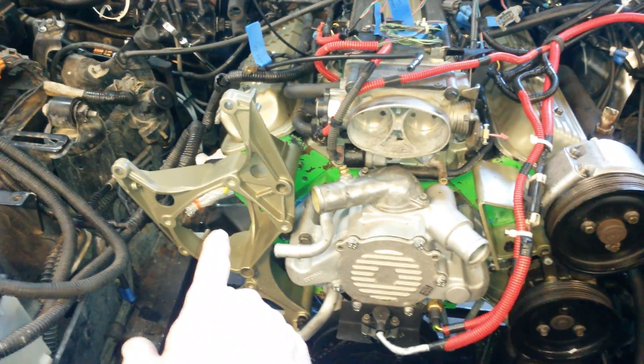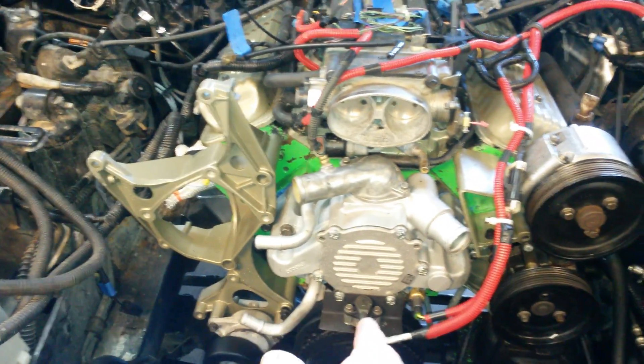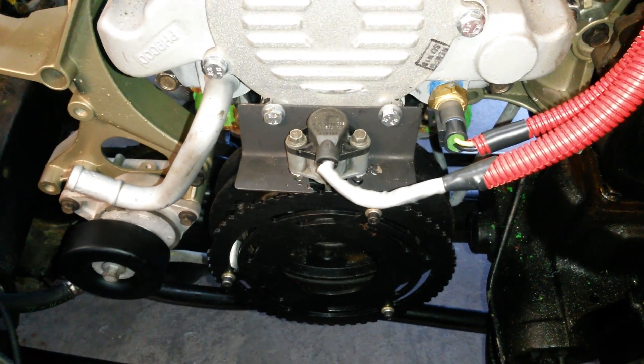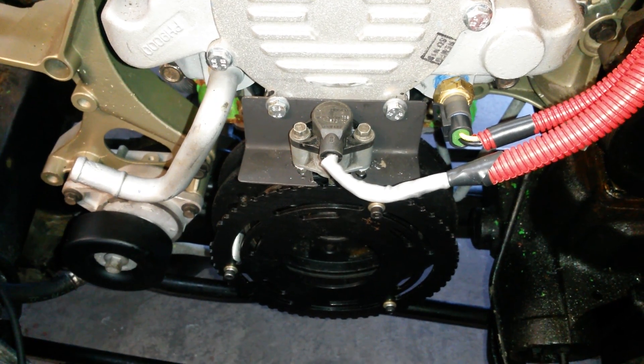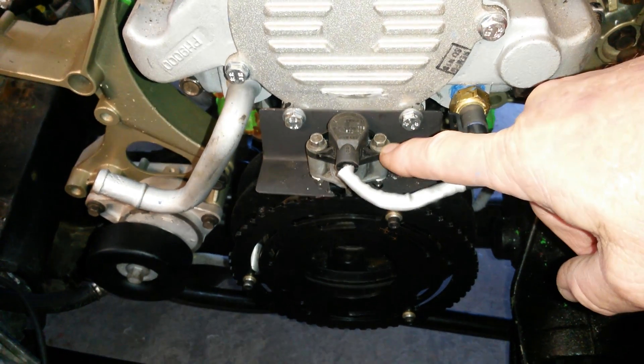One of the main reasons I picked this engine is because all the accessories are on the right side — the passenger side. At the top there's an alternator, in the middle is a pulley, and at the bottom there's the air conditioning compressor. And of course you have the harmonic balancer here, which looks a little funky because I had to incorporate a crank sensor.